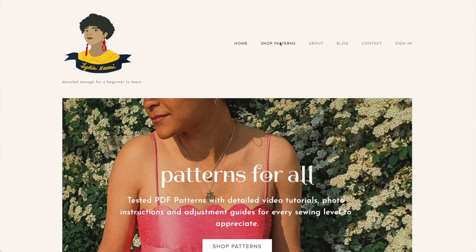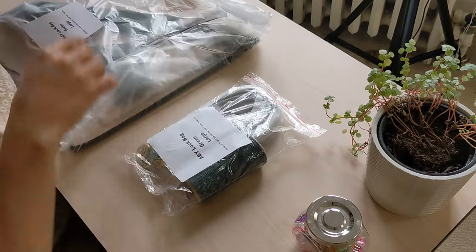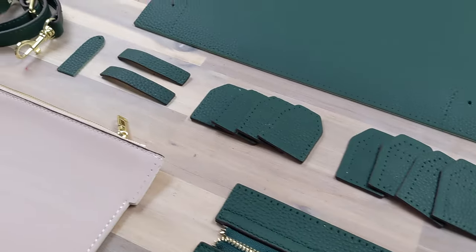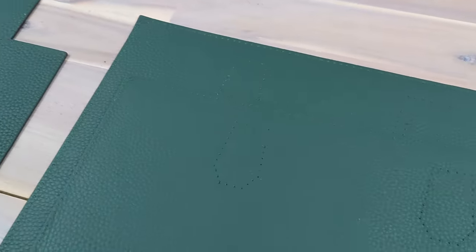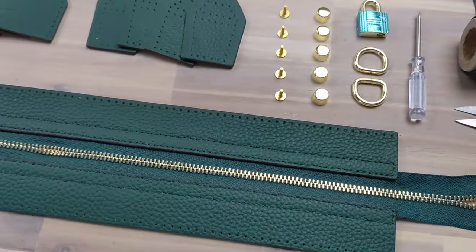Hello and welcome to my channel. I'm Lydia and I usually make PDF patterns and sewing tutorials - you can get these on my website, they're beginner friendly. Today I'm doing something a little different. I'm working with Babylon Leather again, making a leather bag from scratch using their DIY kits. I chose this wonderful little tote called the Abbey Lock Bag, and they sent it to me. Let's get our Abbey Lock Bag in green - a beautiful emerald green.